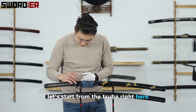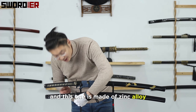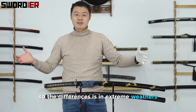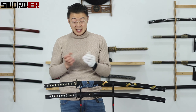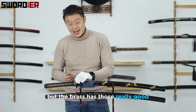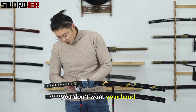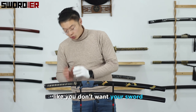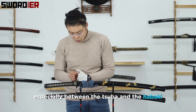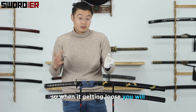Next, the tsuba (guard). This 600 series is made of brass casting, and this one is made of zinc alloy. The difference is that in extreme weather — like under minus 20 degrees Celsius — zinc alloy can crack, but brass has great durability even in extreme conditions. You don't want your sword wobbling around, especially around the tsuba and habaki.